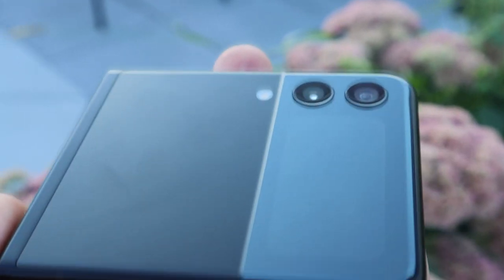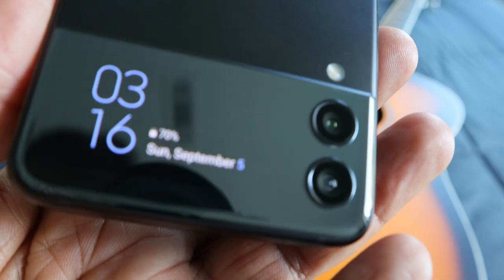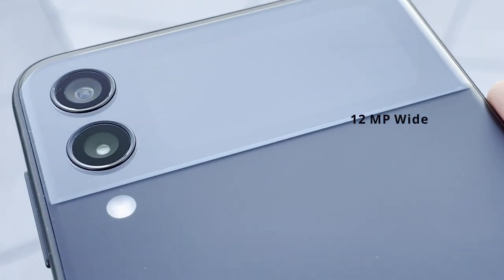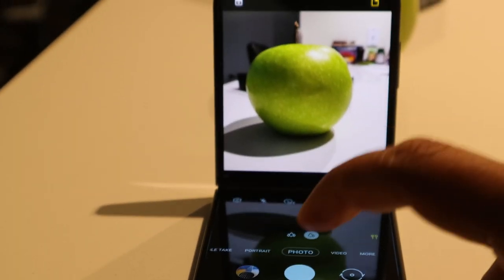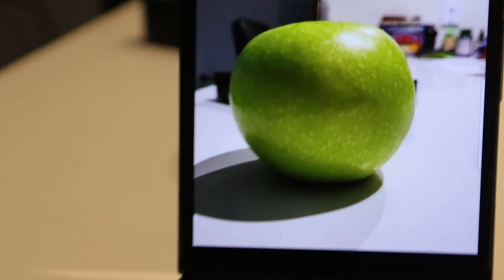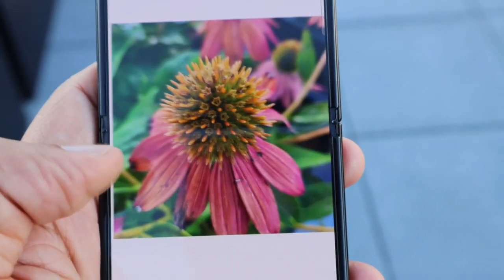Coming to the cameras, which are the main draw for every smartphone nowadays — the cameras look great, though Samsung hasn't gone all out with a high-end camera setup considering the form factor. On the front it has a 10 MP camera for selfies, and on the back there's a two-camera setup with a 12 MP wide and 12 MP ultra-wide. All the software features are present, and Flex Mode will help you take hands-free selfies with a steady, built-in angle.